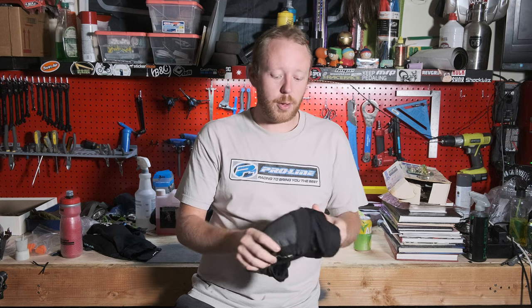As far as cleaning them goes, I just throw them inside the washer and let them get cleaned with the rest of my stuff. Then I'll let them air dry — you don't want to put these in the dryer because it'll actually mess up the interior padding. What's really cool about the system is it's very flexible and moves with you.